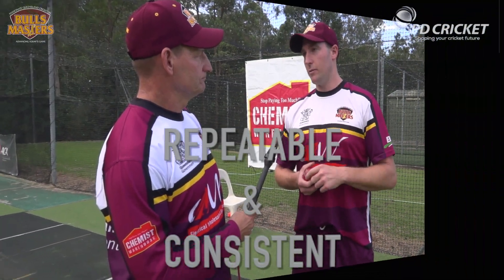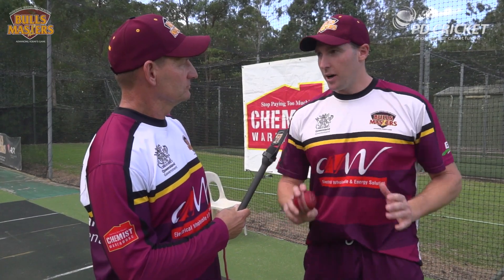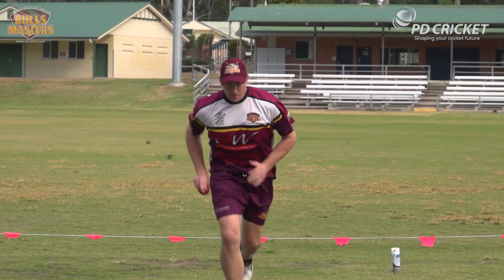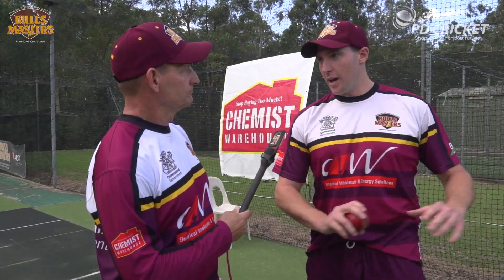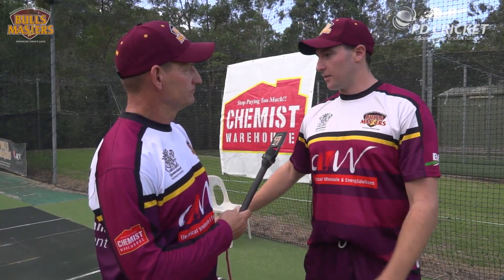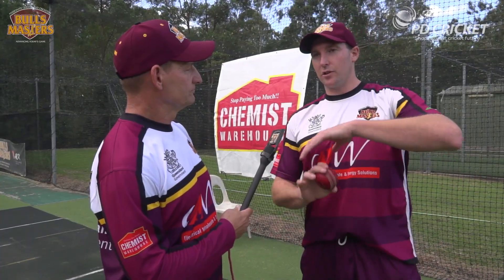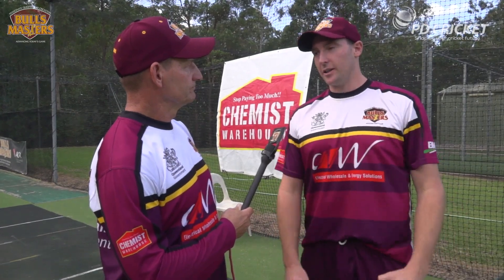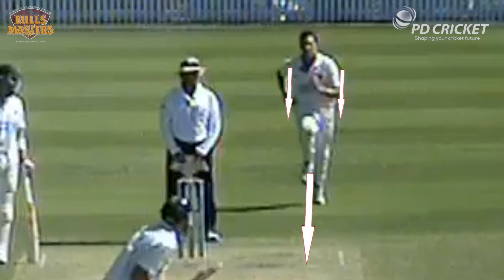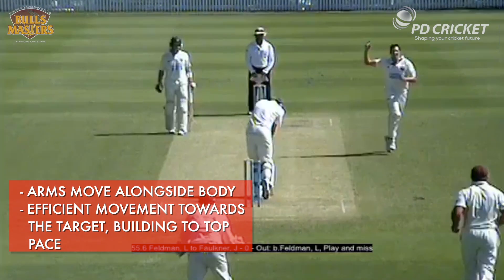Bowling starts at the run-up, so you want to be consistent and repeatable because you want all your momentum going towards the batsman. You want to be running straight with good arm pathways towards your target. As soon as you take your arms across your body, your momentum is going away, and then once you get to the gather or at the point of delivery, you have to try and use your energy to correct everything — which makes it harder to bowl at your target.